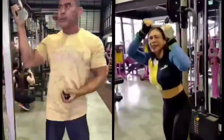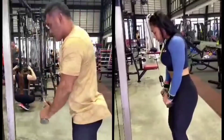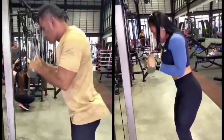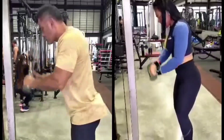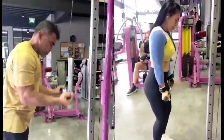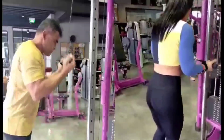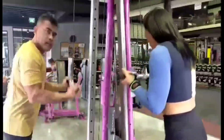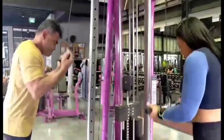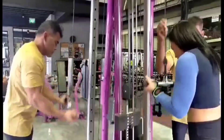This is overhead tricep extension, then after we move to reverse pushdown. Then after this one we move to lying tricep extension with EZ bar.